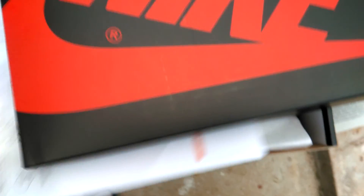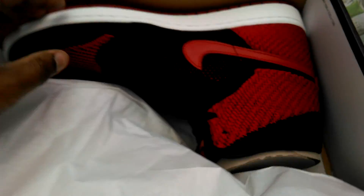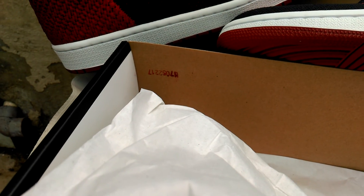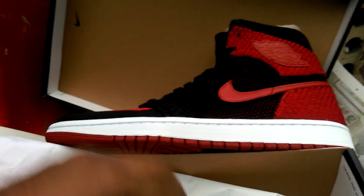Let's get into it. Nike box. We've got the nitro seat. Sorry if you can hear the wind. We've got the quality control stamp in the corner. Any Jordans you buy, make sure you have that in there. If they don't, call up Nike customer service and give them a go.